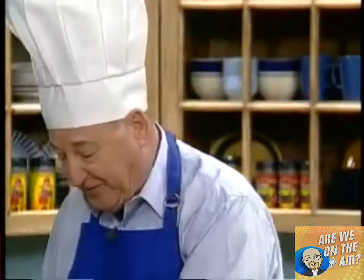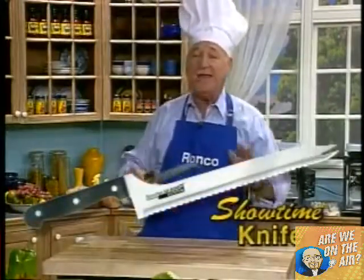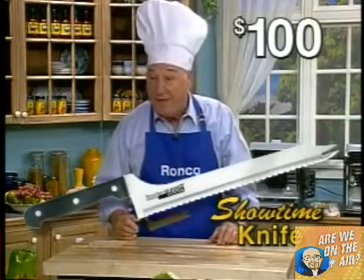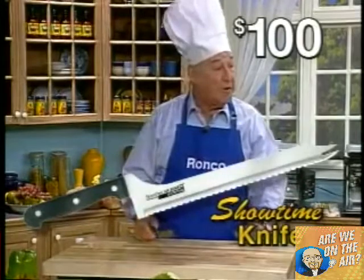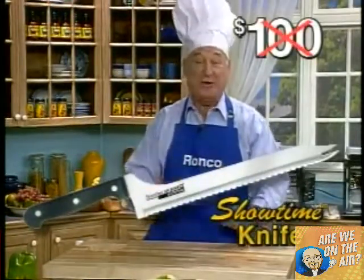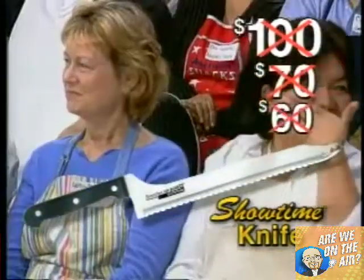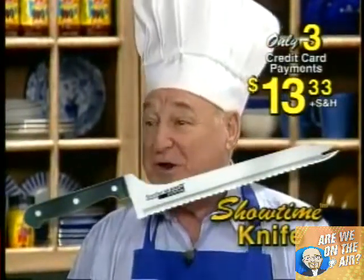What would you expect to pay for a knife that's going to last you forever? If you went down to a department store, a knife like this is going to cost you at least $100. It never has to be replaced. We'll replace it if it ever gets broken or damaged. With Ron, you're not going to pay $100, not $70, not $60. How would you like to own this knife for three easy payments of only $13.33?